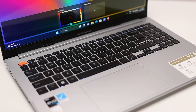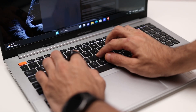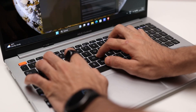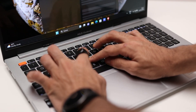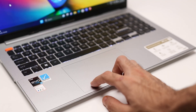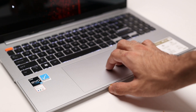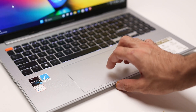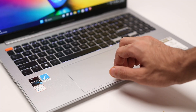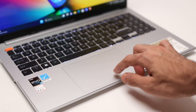The keyboard is a full layout with a number pad and arrow keys. The keys are well-spaced with lots of travel, good feedback, and good tactility — typing was a really good experience. The trackpad is even better — it's huge, very smooth and precise, supports all Windows gestures, and has a hydrophobic coating that makes it really smooth. I really love the keyboard and trackpad experience on this laptop.